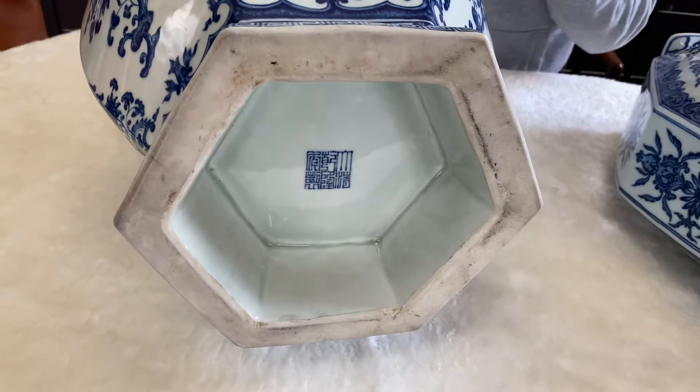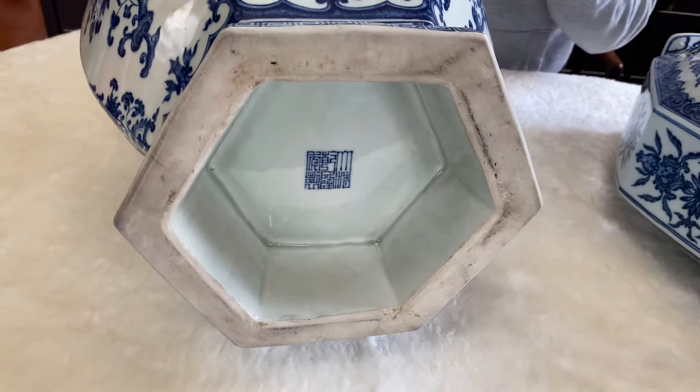After this, anything that doesn't look good — like a gray color — is no good. So these two pieces represent the pinnacle of the Qing dynasty Chinese blue and white. Okay, see you next time.